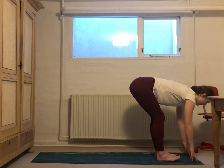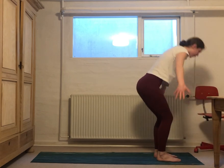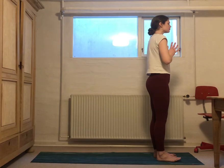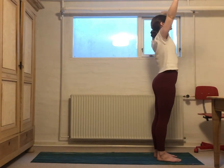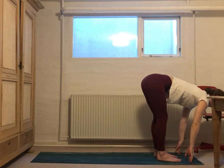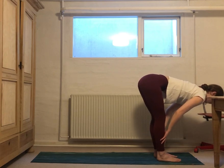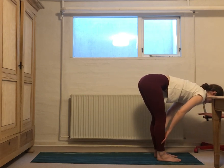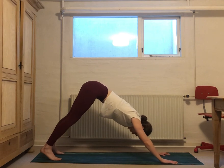Hands to the mat, bring that left foot forward meeting the right. Inhale, lift up halfway. Exhale, fold forward. Inhale all the way up. Exhale, hands to heart center. Take a deep breath in through your nose, exhale through your mouth. And now the other side — exhale, fold forward, lift up halfway, exhale, fold. We'll do that twice more: inhale lift up, exhale fold, inhale, exhale, fold. Hands come down to the mat, on your next exhale take a big step back, ending up in downward facing dog.